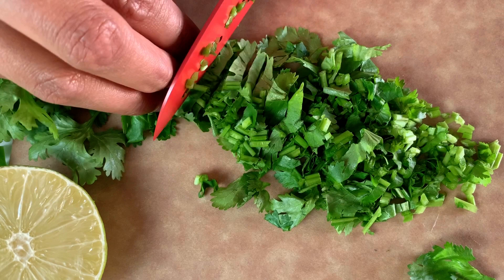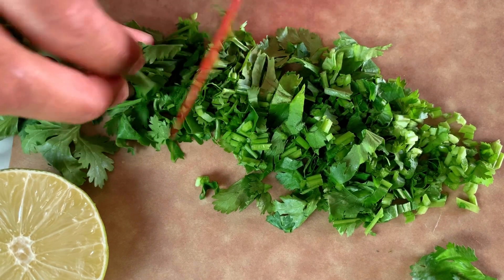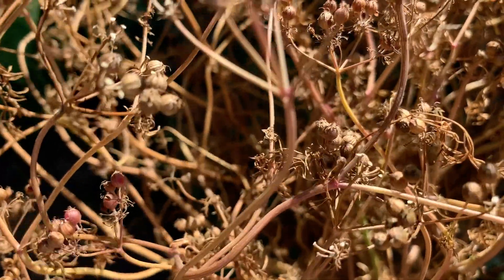Did you know that cilantro produces coriander seeds? It's amazing — when the weather begins to get warm in late spring or early summer, cilantro will transform, forming round seeds. When harvested, they can be ground into coriander.